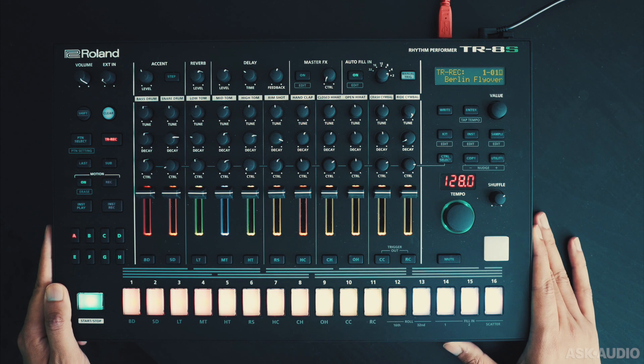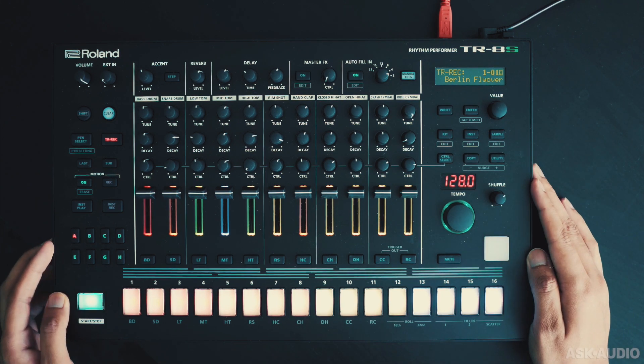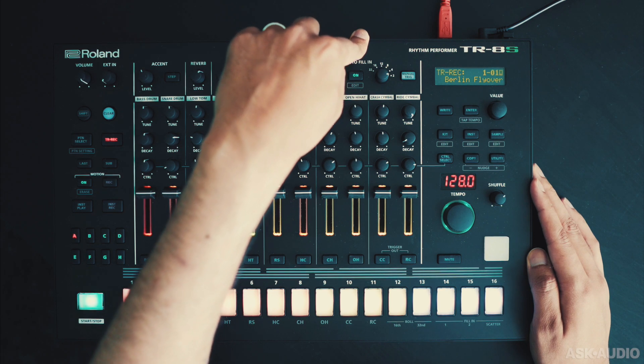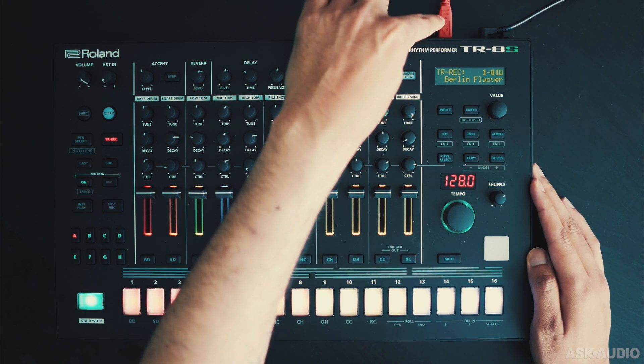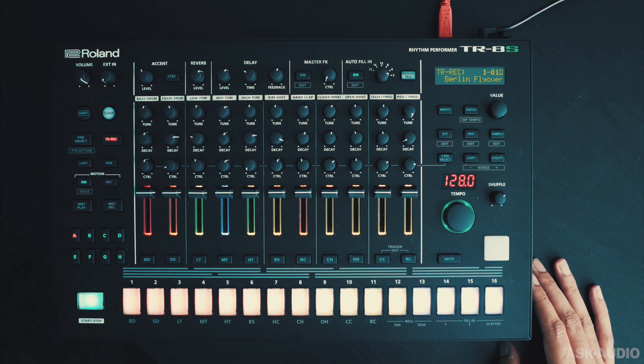I guess that's what the S stands for. It comes with a huge collection of pre-existing kits, from the classic 808s to a whole bunch of new modern samples. Lots of outputs at the back — you get 6 dedicated outputs, aside from the main left-right stereo layout, and you also have audio via USB. So quite easy to integrate this with a DAW.